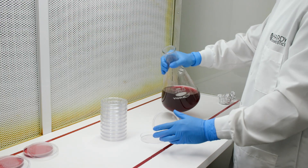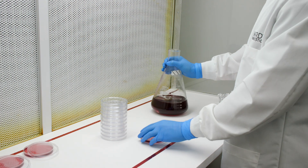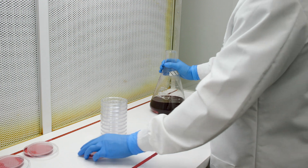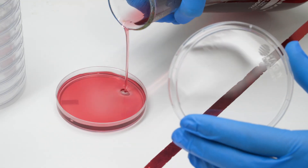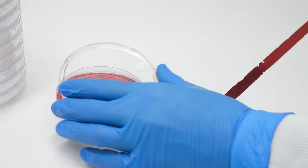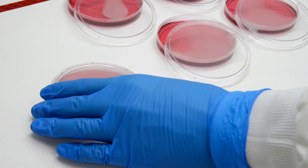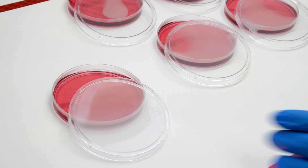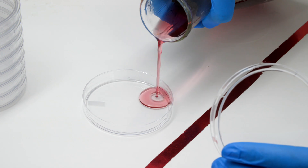Aseptically dispense approximately 20 ml of media into sterile petri plates. Ideally, do this in front of a HEPA filter clean bench. If one is not available, do the pouring in a room with minimal air currents in order to avoid contamination. If excessive condensation is a problem, cock the lids to the side to allow the water vapor to escape. Be sure to pour slowly so as not to create bubbles.